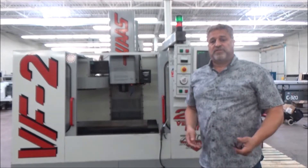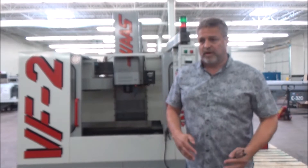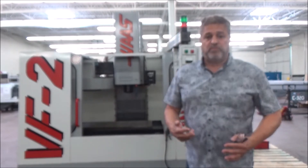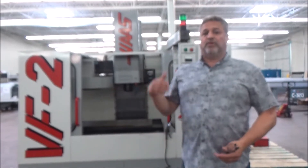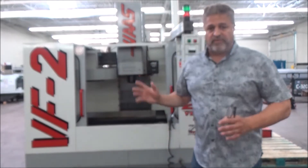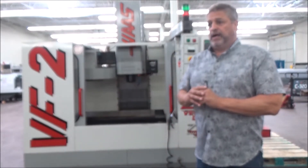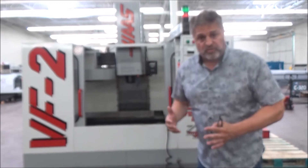We get that question all the time: does this spindle have the two-speed gearbox or not? People want the two-speed gearbox for low-end torque. It has two speed ranges — the low range and the high range. The standard Haas spindle on these older machines went up to 7500 rpm all the way up on a belt drive without changing.